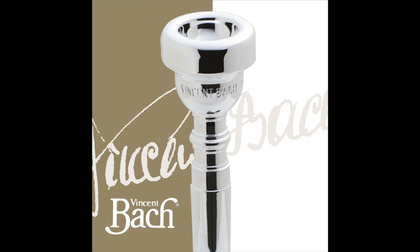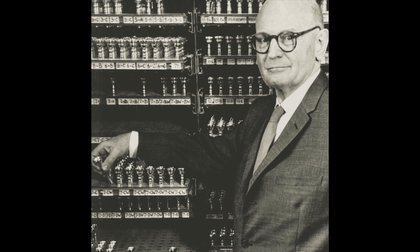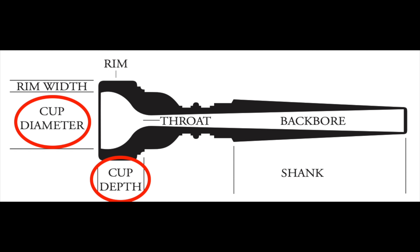Most of you are probably familiar with Bach mouthpieces — 3C, 5B, 7E. But what do these numbers and letters actually mean? Common understanding is that the number directly relates to the diameter, and the letter refers to the depth. That isn't entirely wrong, but it's a little sticky when we compare the actual specs of individual mouthpieces to one another.